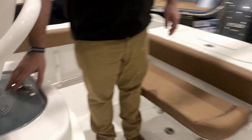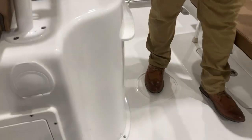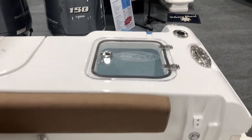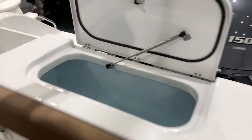Come around back here — you can see this has a live well right here, and you have some knife and hook storage right here as well. You have another live well right here, and all the live wells are lit and circulate. Right in the transom here, you have a big fish box.